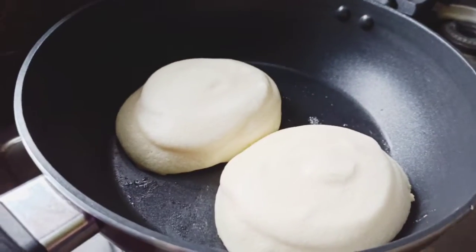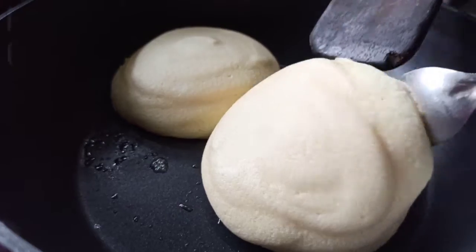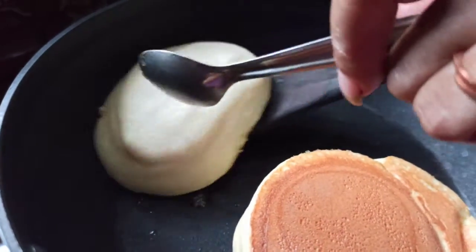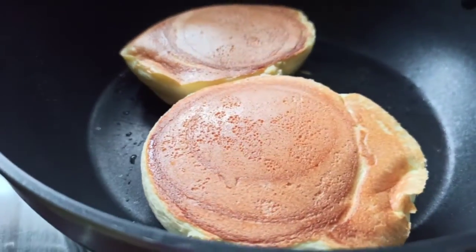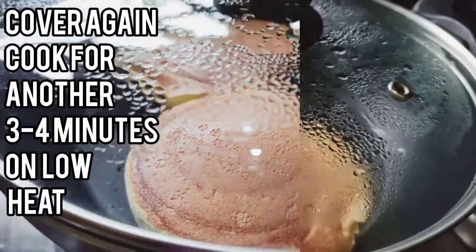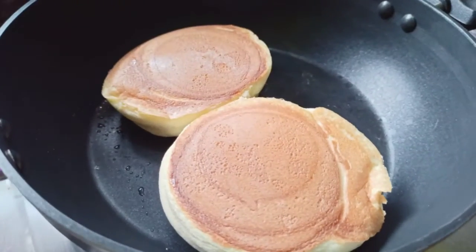Open the lid and flip them. Now cover it again and cook for another 3 to 4 minutes on low heat. Open the lid and check whether it's cooked or not.